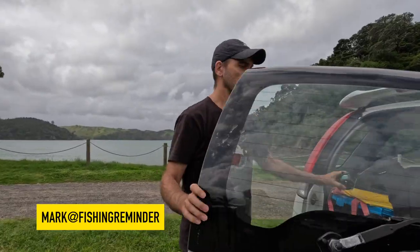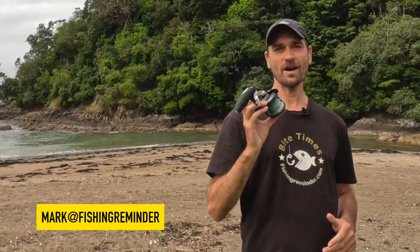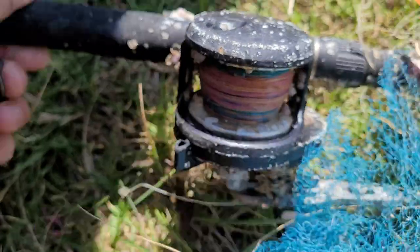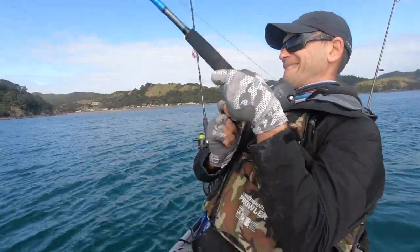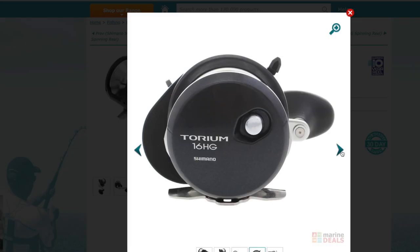Today I want to share the story of this fishing reel. The story is about how it was transformed from a piece of ocean junk into a monster catching machine that became one of my favorite reels for trolling lures and for live baiting. And you'll be surprised to learn what the moral of this story is. The reel is a Shimano Torium PG-16 overhead reel.